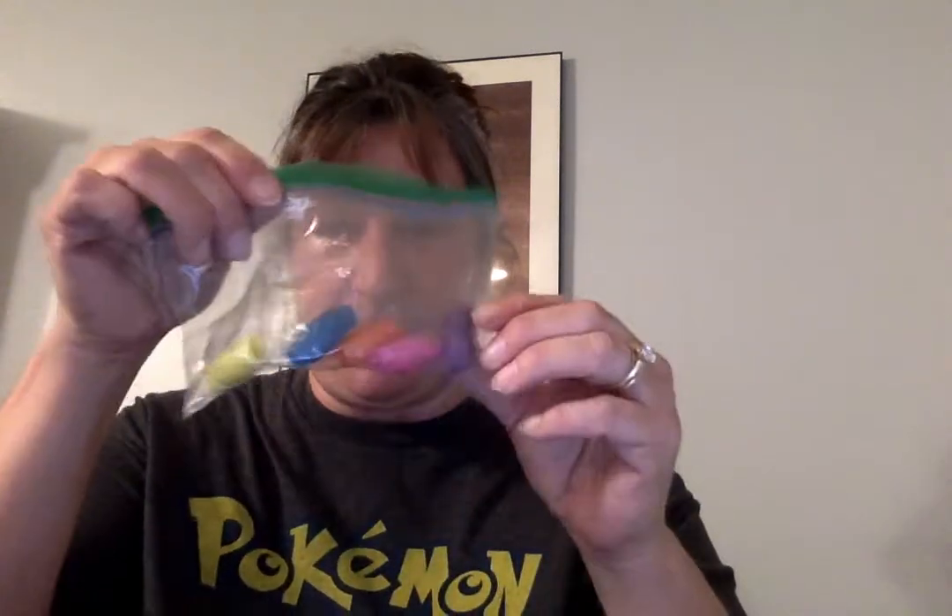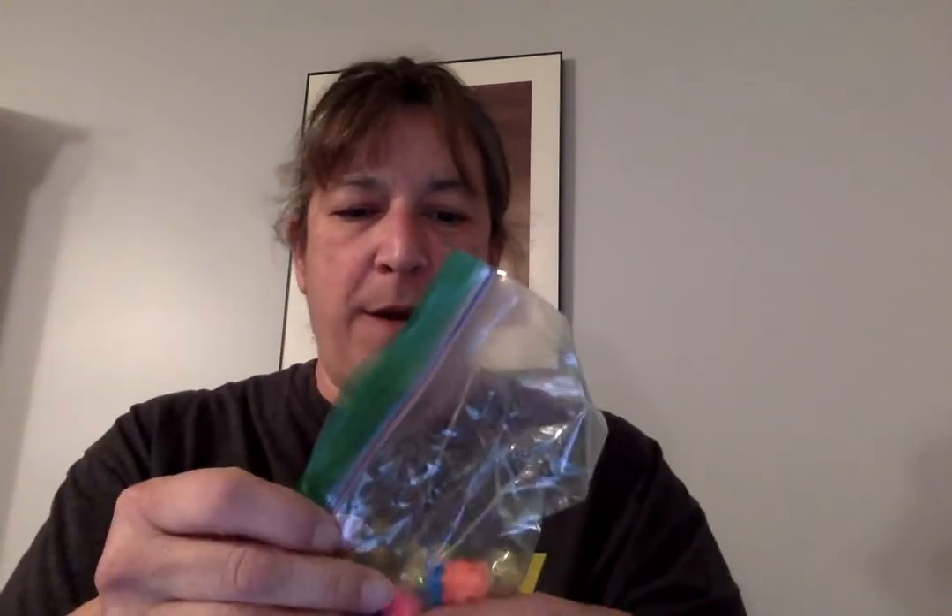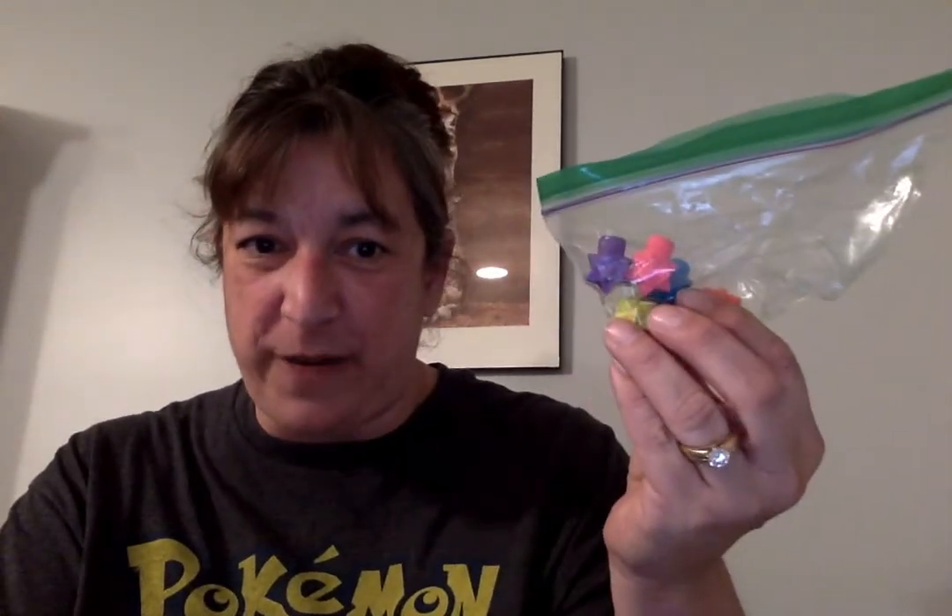These are just pencil grips, but they're super fun — rubber and soft. That's just something they could play with. And then these are star eraser tops; they're cool because they're pointy, so they're a different texture. They can write something and then erase with them and just hold them.